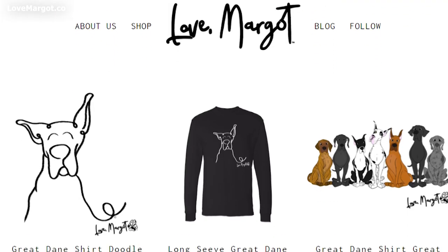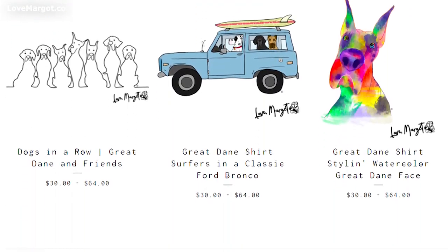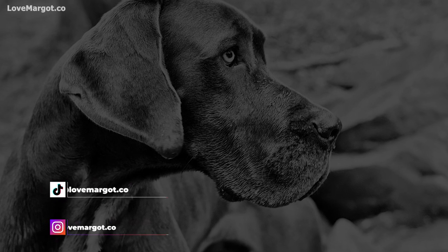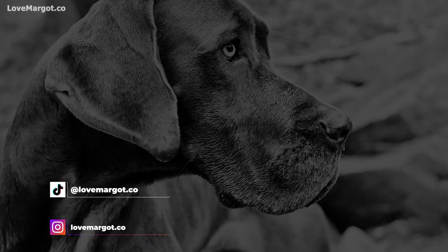For more Great Dane information and goodies, check out the Love Margo website and our social media. If you want to know more about Great Danes, check out this playlist of comprehensive Great Dane guides we have put together.